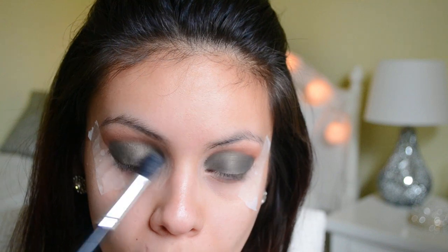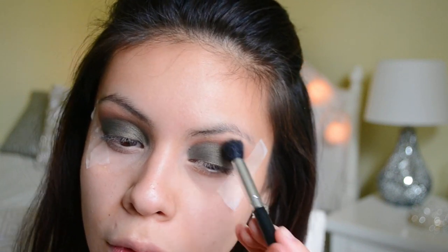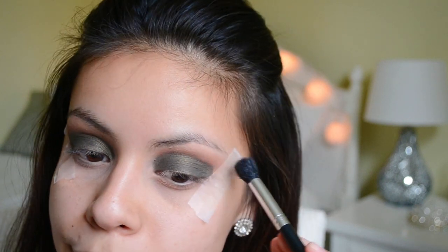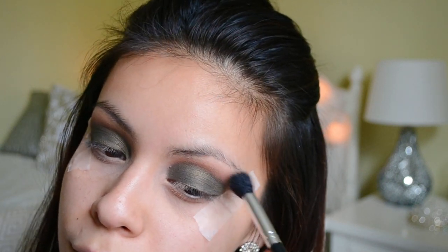After that I'm going to take a clean fluffy brush with no product on it and just blend out any harsh lines to make sure that everything looks really nice, precise, and clean.